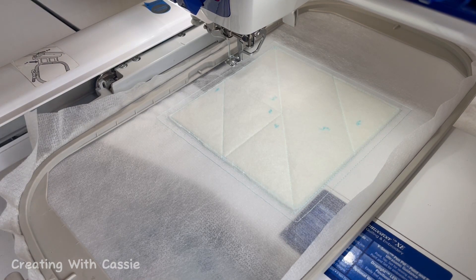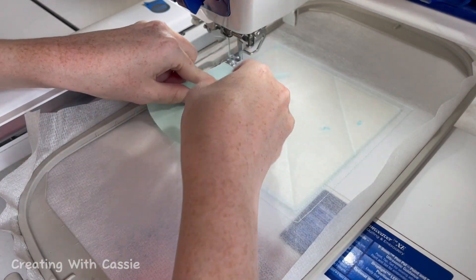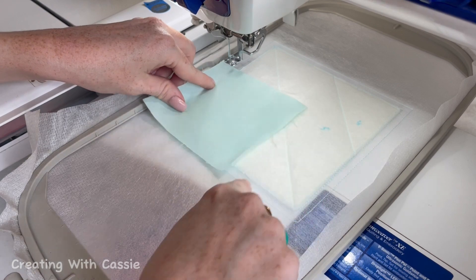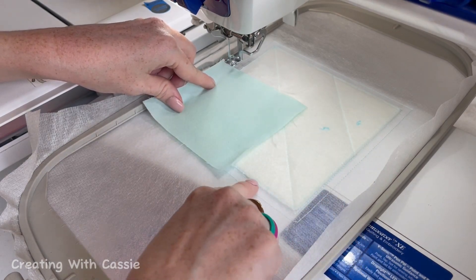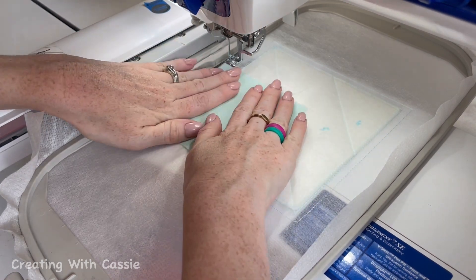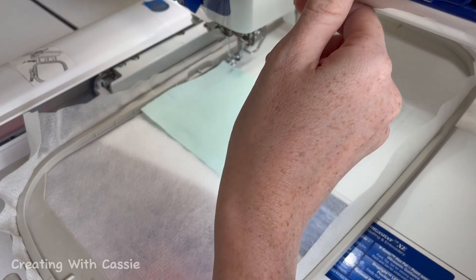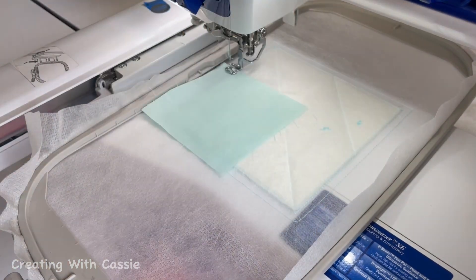My favorite rule about Perfectly Pieced is the first piece of fabric always goes face up. We're going to cover all of section one, make sure that we cover this outside line as a trimming guide for later on, and just set it there and smooth it. I like to smooth it against the batting so that it kind of sticks a little bit like a sticker, and then we're going to stitch our first line.